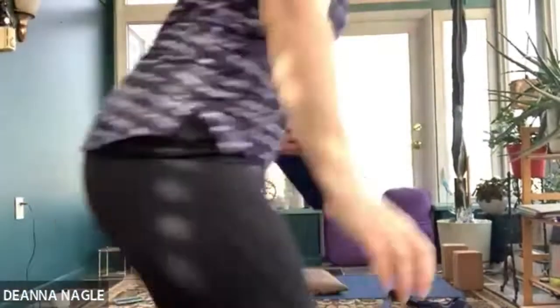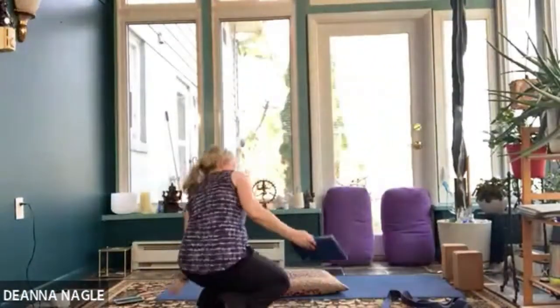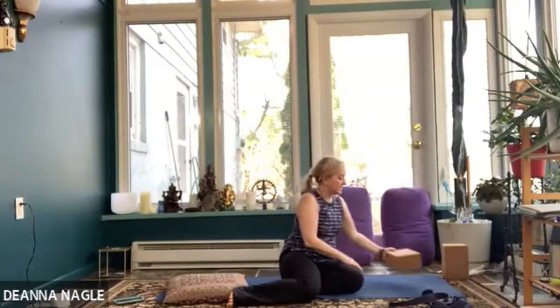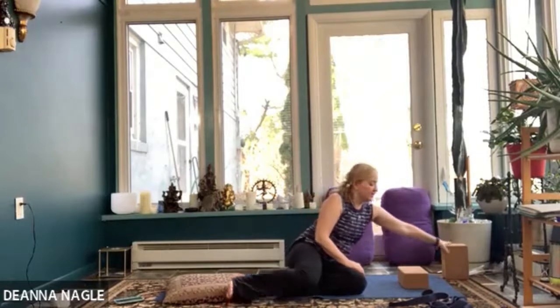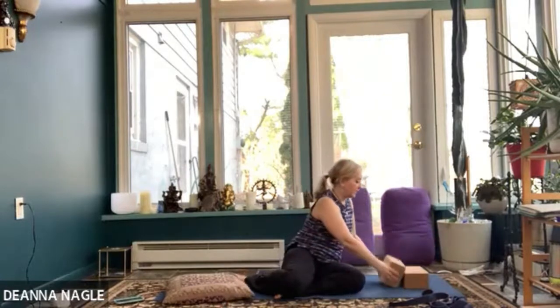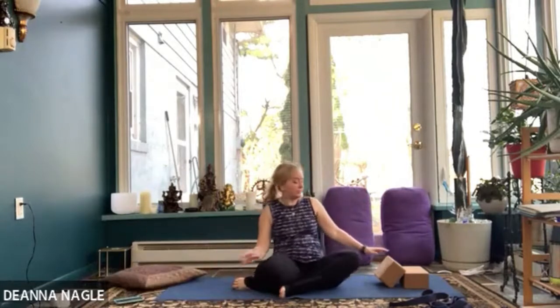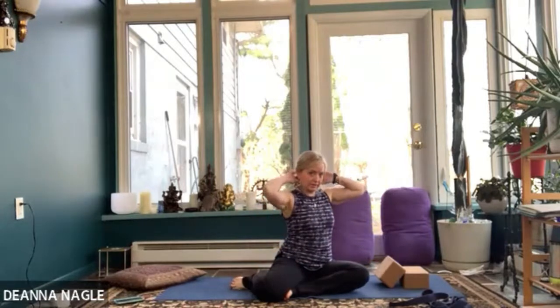I'm going to show you this setup. You're going to take two blocks. One's going to go flat, and then the other one's going to go in front of it on the angle. So one flat, and then the other one is kind of tipped over. The top little ridge of the second block is going to go right along that occipital ridge to help release some of those muscles in there.